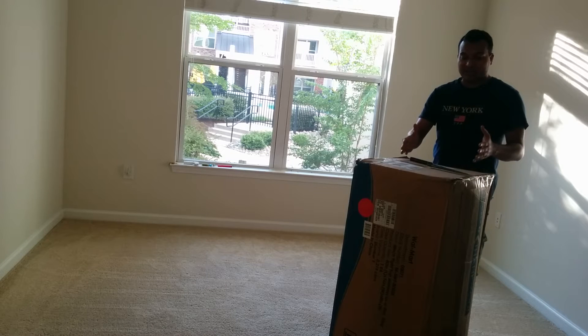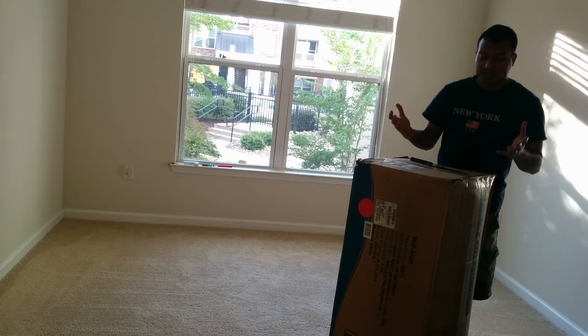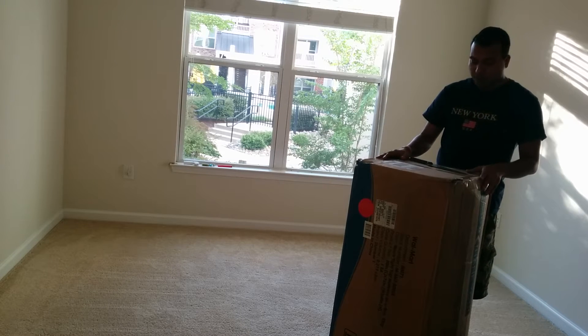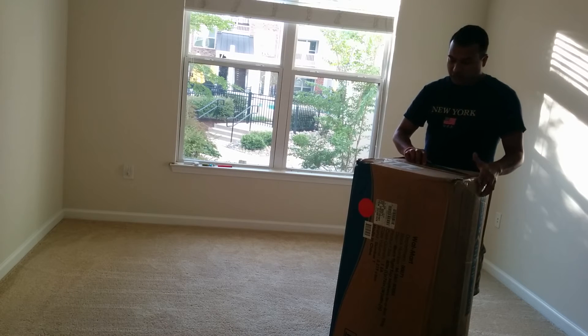Even when it was delivered to my doorstep, it took me about 5 to 6 minutes and quite a substantial amount of energy and force to bring it to my room. So let's start — let's open this box and see how it looks.